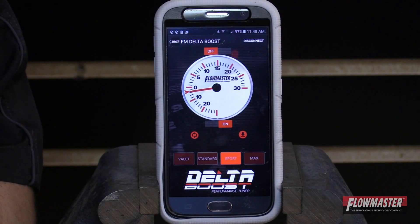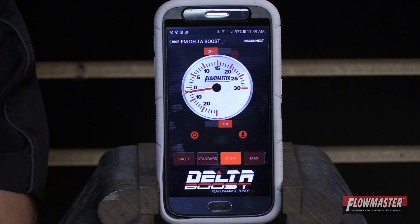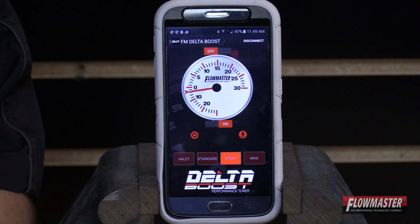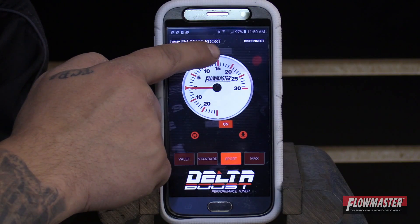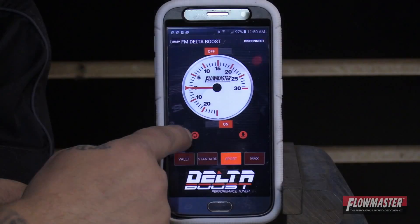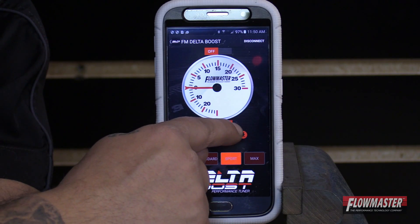We're on the main screen now. It automatically defaults the vehicle to sport mode, which is going to give you an additional three more PSI. You do not have to have a smartphone device — the smartphone device is basically to give you full control of the Delta Boost module. Here on the main screen, we have an off button or on. This is for the live Delta Boost gauge, but once you turn on the live Delta Boost gauge, your bottom mode setting will disappear. This one down here says on or off — that's the mode setting, you can turn that off and on. This is the refresh button. This is the calibration button.